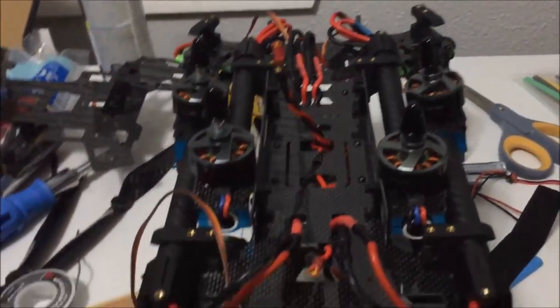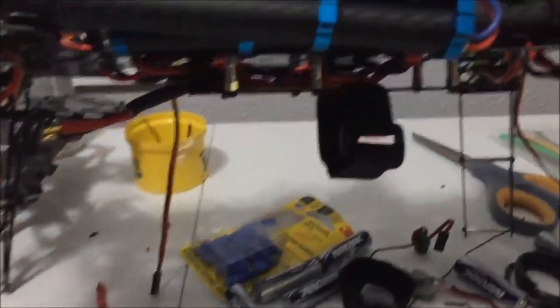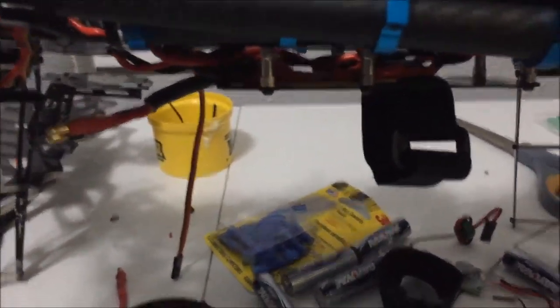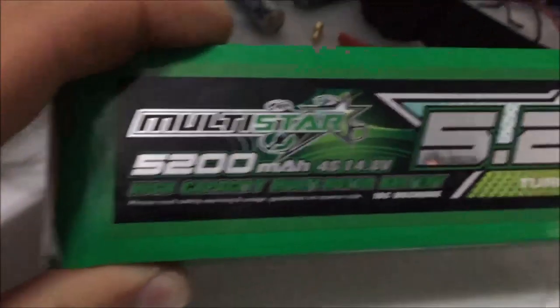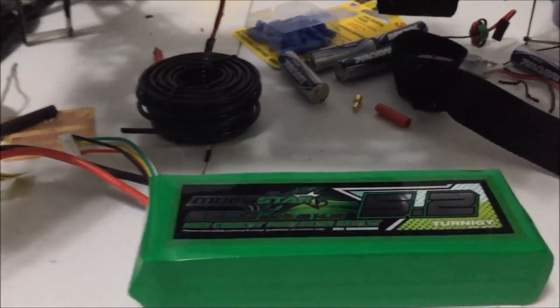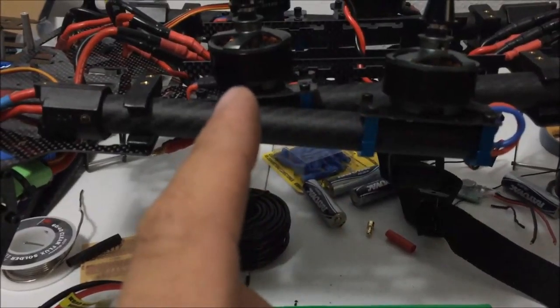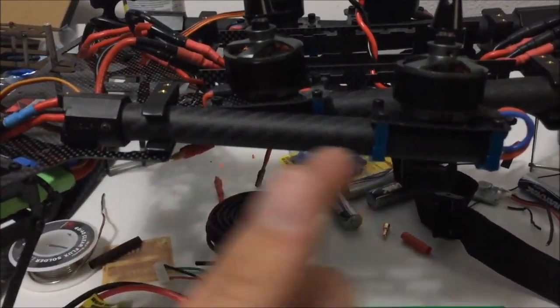I've put the power distribution board in — you can see the board down there. The battery velcro is on the bottom, but I'll probably zip tie it because the velcro doesn't really hold this battery very well. It's a 4S battery, pretty hefty, and it slides back and forth a lot. So I'll put a big zip tie or maybe a piece of wire around it to keep it from sliding.